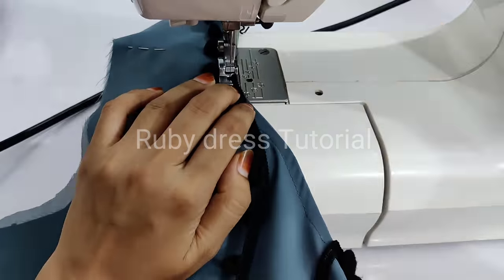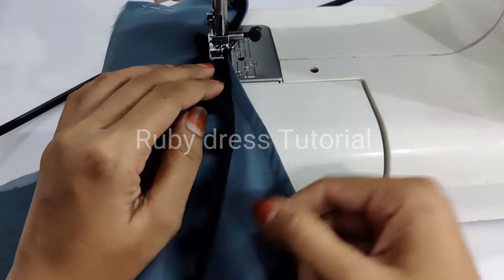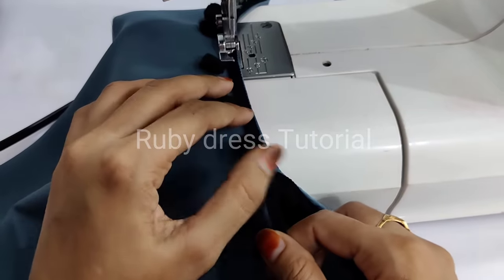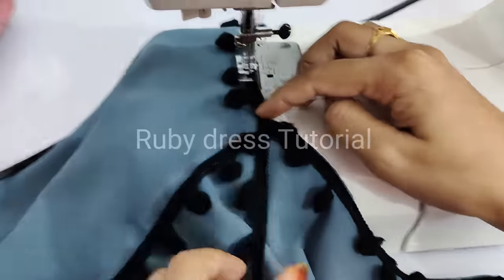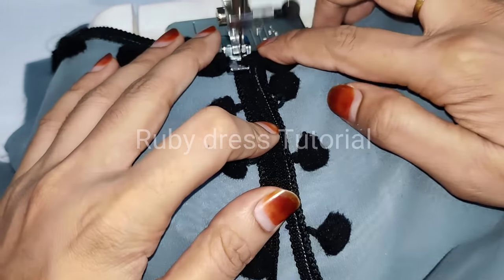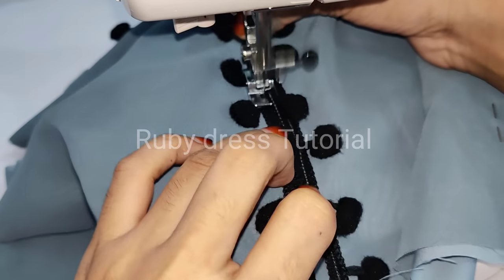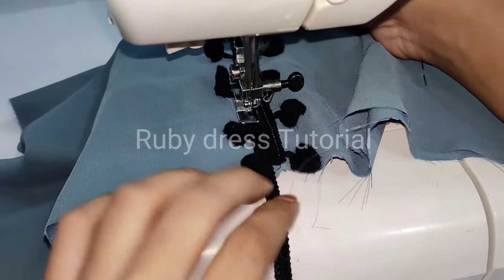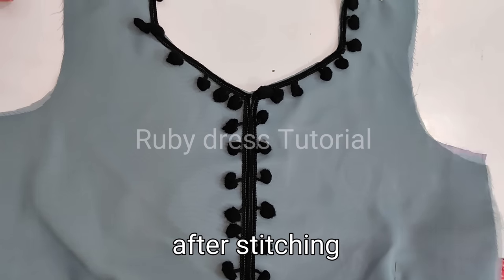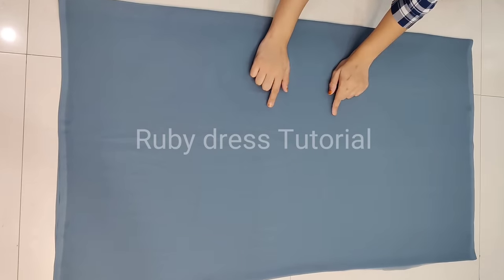Here we will show the stitching of this lace. I have used one foot to attach the lace; you can also easily attach it using both feet. This is how we will stitch this lace. Remember one thing — do not pull the lace at all while stitching; stitch it completely free-hand. The lace designing is complete. Now placing front and back parts together, stitch from the shoulder side to ready the body.